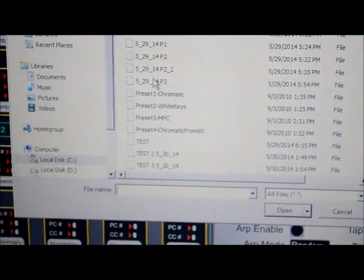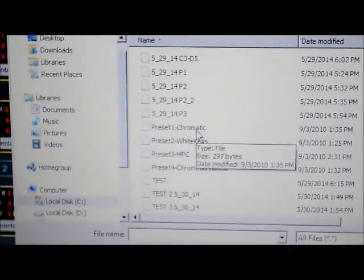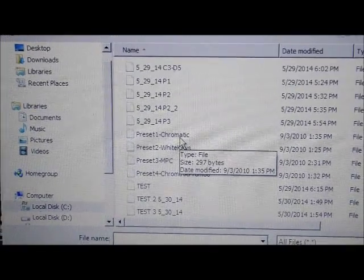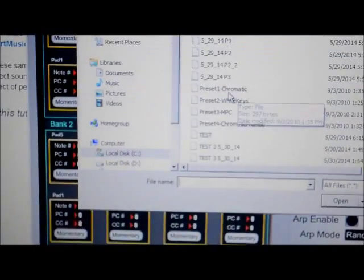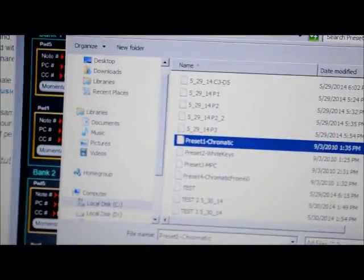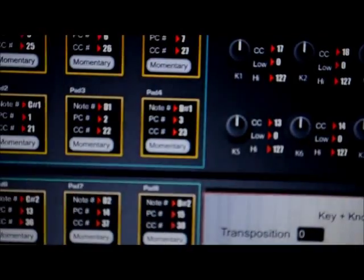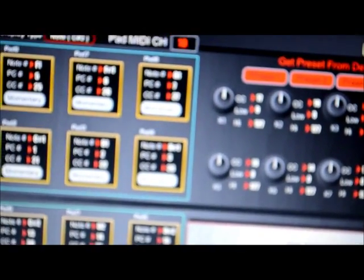If you don't know how to set up, let me load some weird preset. I have a lot of test files here because I was testing it all day trying to figure it out. This preset is called 'Preset One Chromatic' — I don't really know what it is, but it works on some pads on the MPK Mini. We're gonna push upload — it says upload successful.